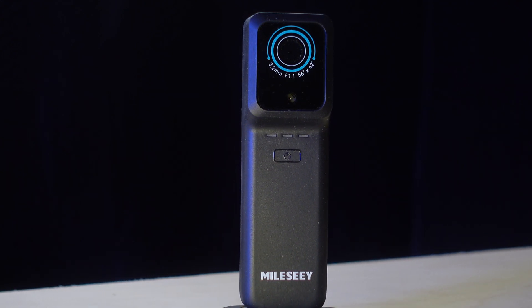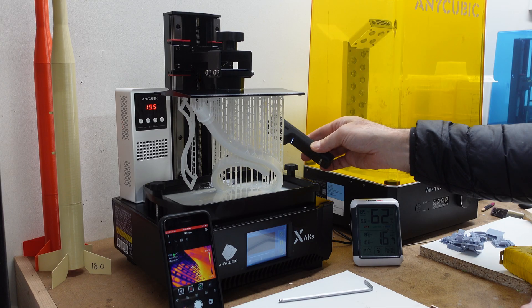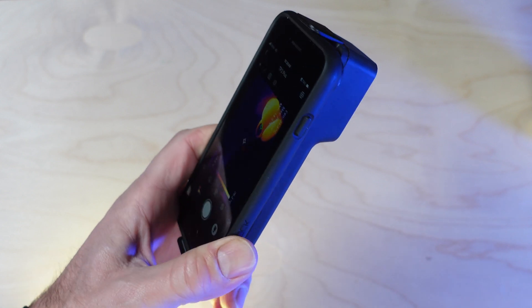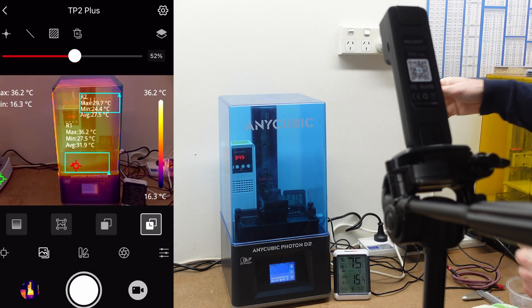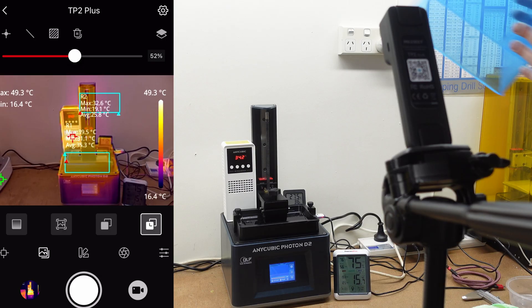This is the MILC TP2 Plus thermal camera for iPhone and Android. The small form factor and wireless connection to your smartphone make this camera ideal for getting into small spaces. It offers a wide temperature range, dual thermal and visible light cameras, and a generous 2-hour runtime. In this review we'll look at the build quality, the user interface, and then how this camera works in a real-world application — in this case, 3D resin printing.